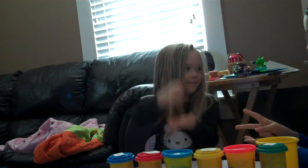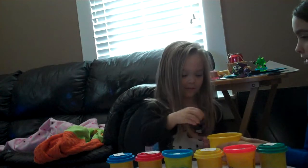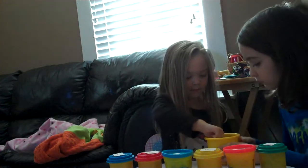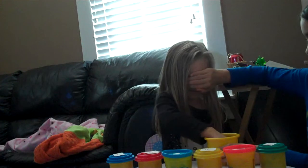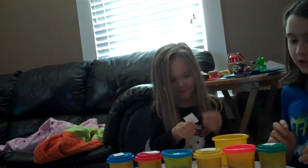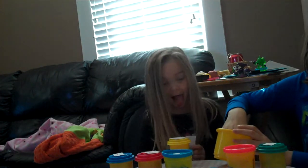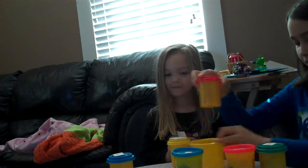Rock, paper, scissors, shoot. You got rock, so pick a number. Only one — you can't look. She got number four, so your main dough is going to be yellow. Now I'm going to pick. I got two, so I'm going to have a red pizza.